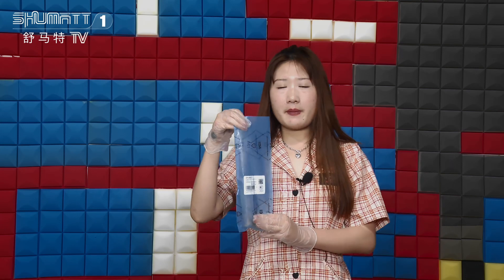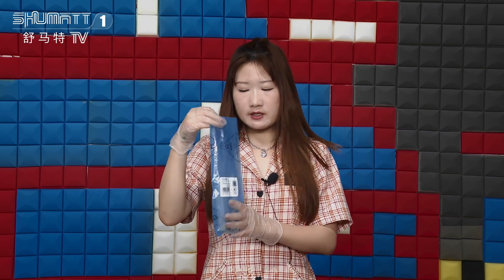Firstly, the outside package is a blue vacuum-sealed retail bag. Here is the label. The first line of the label is our Shumatt brand. The product code of this valve assembly is F00RJ01714.